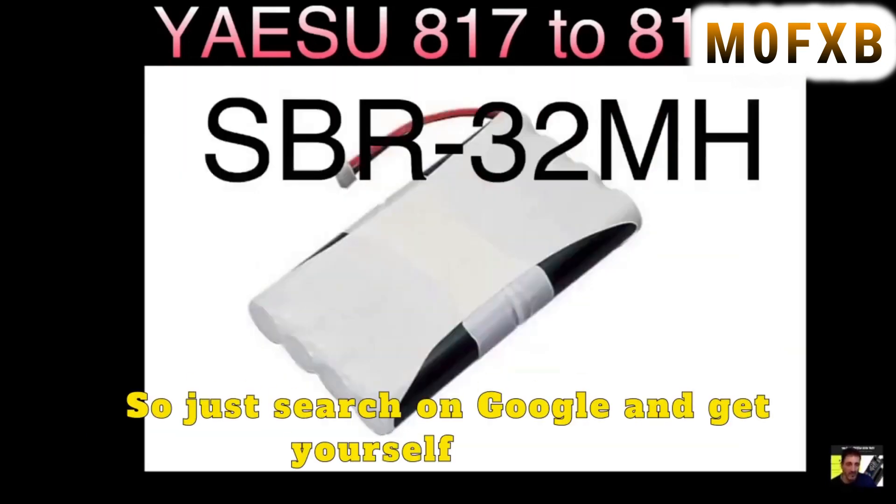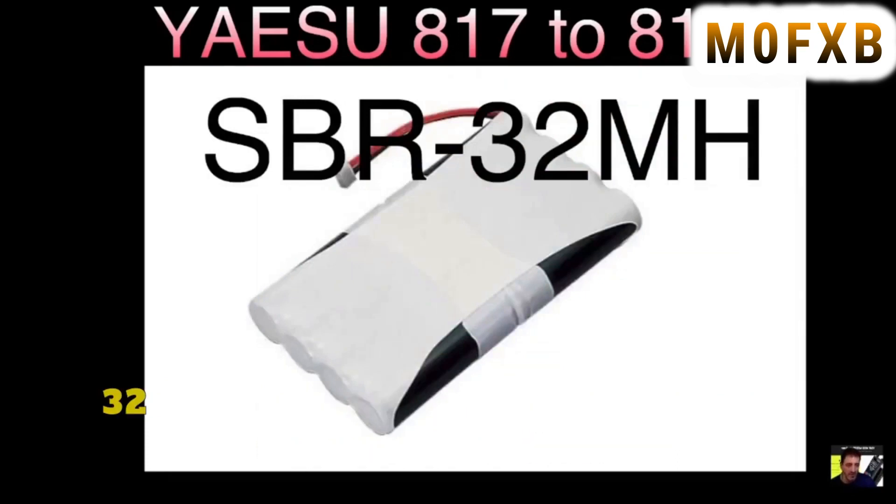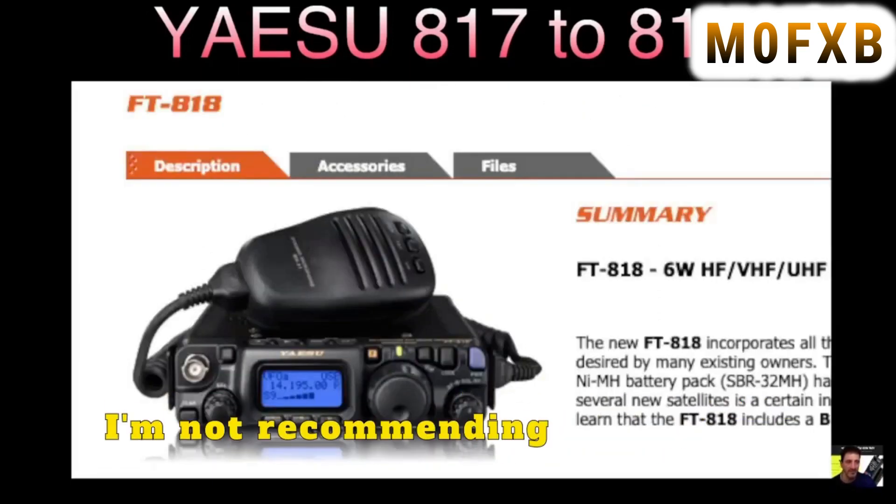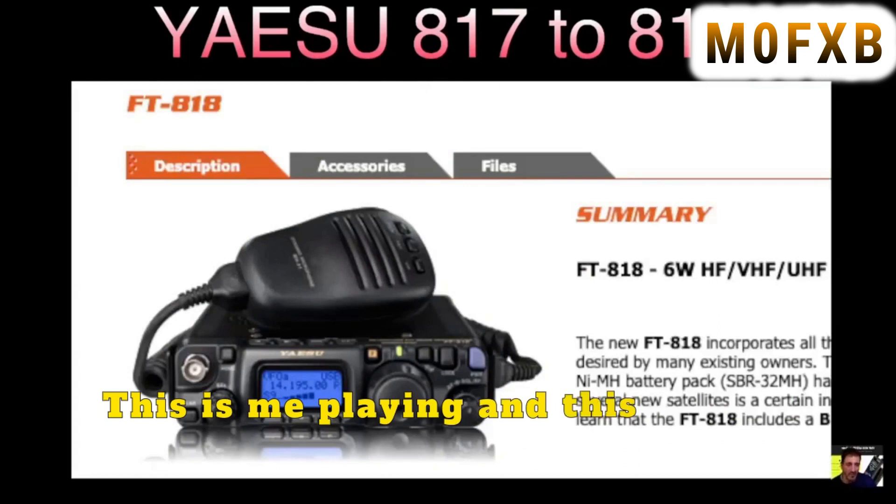Search on Google for the SBR-32 1900 milliamp hour battery and we've done that part. Thanks for watching — I'm not recommending you do this, this is me playing around. Bye for now, 73, catch you on air.